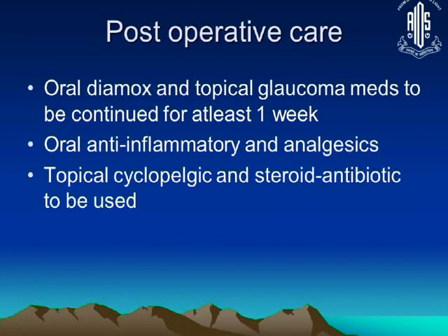After the procedure is complete, you must give oral acetazolamide and topical anti-glaucoma medications, along with oral anti-inflammatory analgesics, topical cycloplegics, and a steroid-antibiotic combination. You essentially give all the medications you would give after a trabeculectomy or valve surgery, plus Diamox, because you will get an immediate post-operative IOP surge. Patients commonly complain of pain after this procedure, which can last 2 to 3 days, so they need to be covered well.